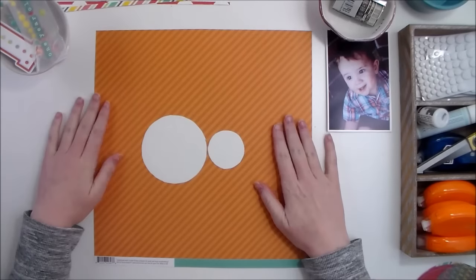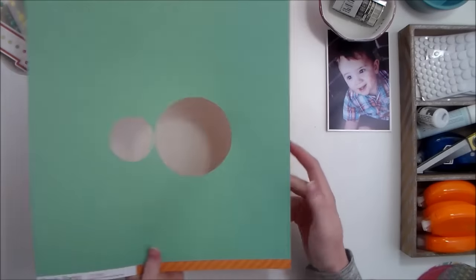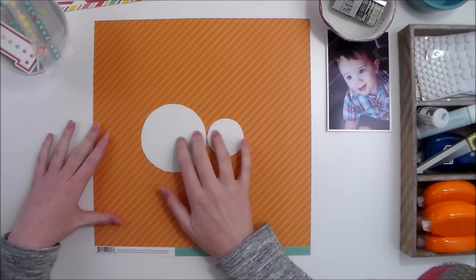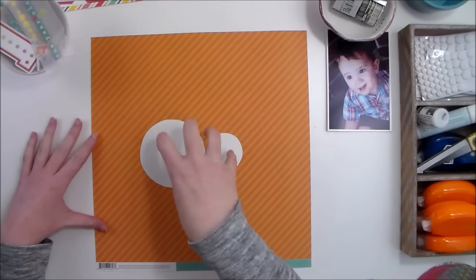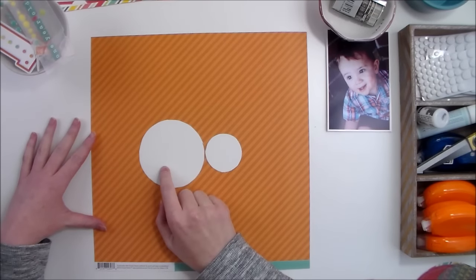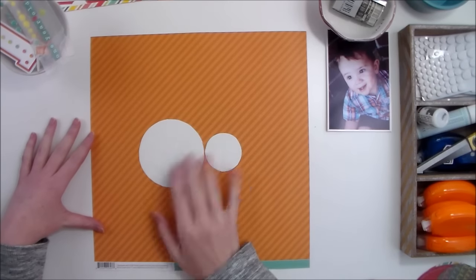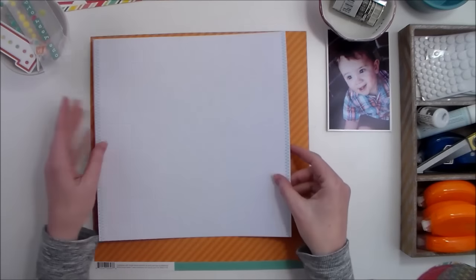I stitched around the edge of each of the circles with my sewing machine. I chose this orange stripe as my background — this is from the Simple Stories Let's Party collection — and I cut a couple of my circles right out of the middle of the page, because I knew I was going to cover that up, just to save more paper.